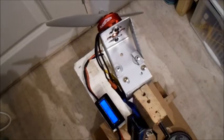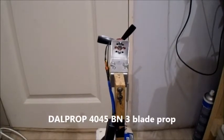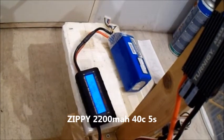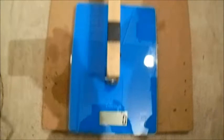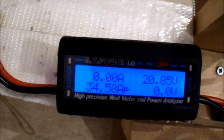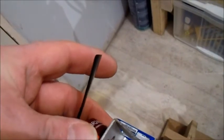I think I'll give it a try on the 5-cell. This is a Dalprop 40-45 three-bladed prop, and I'll be trying it on the 5-cell. The 5-cell I've got is a Zippy 2200mAh 40C 5-cell. Let's give this a try. Oh yeah, that's pretty good. That's slightly more thrust, but slightly more amp draw as well. The motor's not warm.